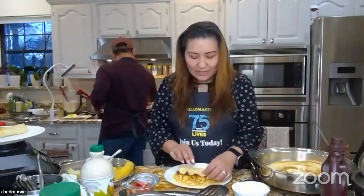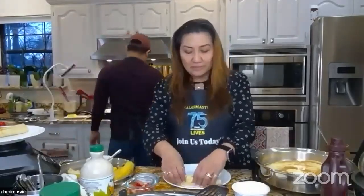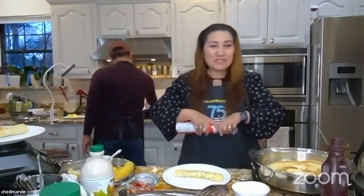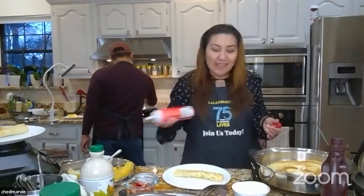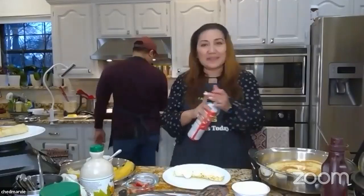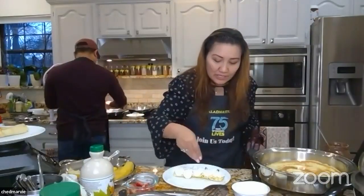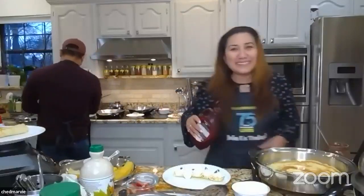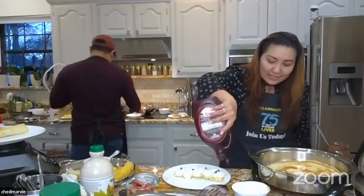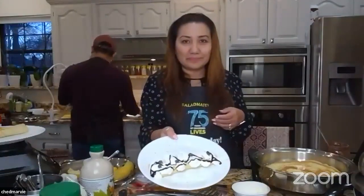Roll it up and add whipped cream on top, then a drizzle of chocolate. This is what my kids love — Nutella banana crepe with whipped cream and chocolate drizzle. It's simple and simply good.